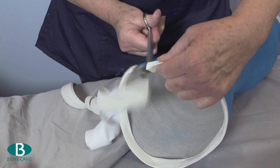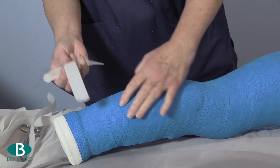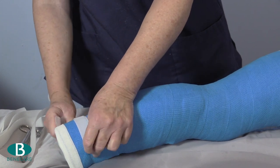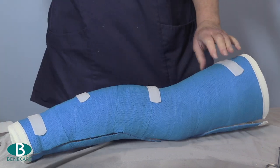Apply 4 or 5 pieces of adhesive hook directly to the cast on the posterior aspect, and then secure this with non-adhesive loop wrapped circumferentially.